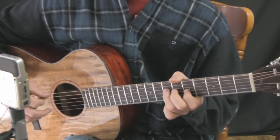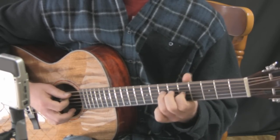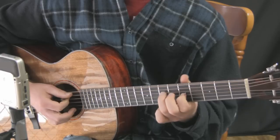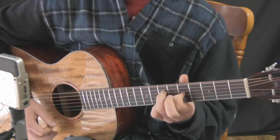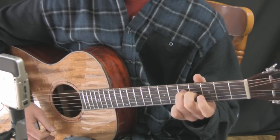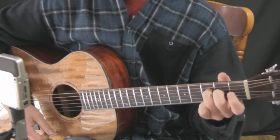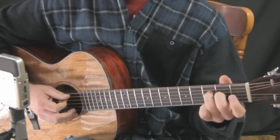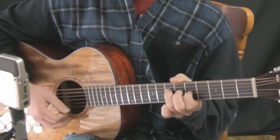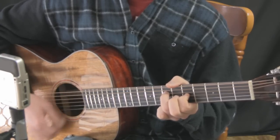Now to get some use out of these three chords, what we're going to focus on is a fairly generic chord progression which works like this. We'll go from the A minor type chord down into the G type, then down into the F type. If we were to do just a basic strumming pattern, that might sound like this.